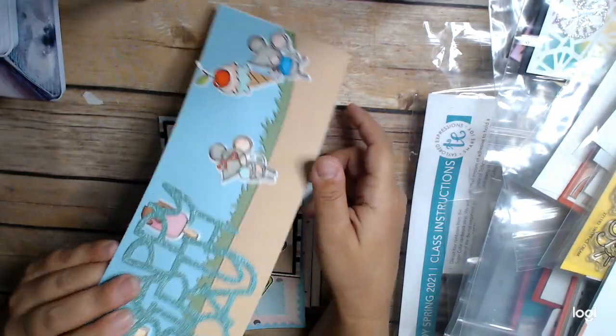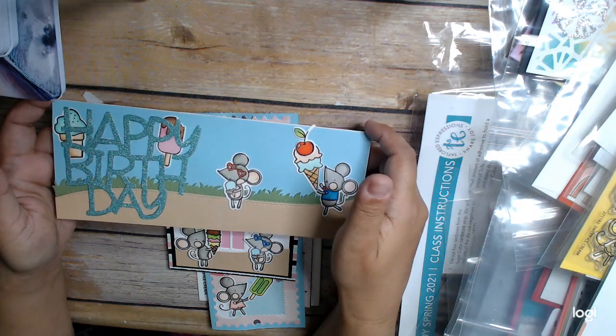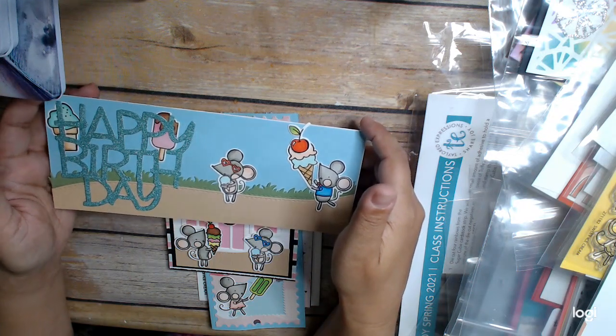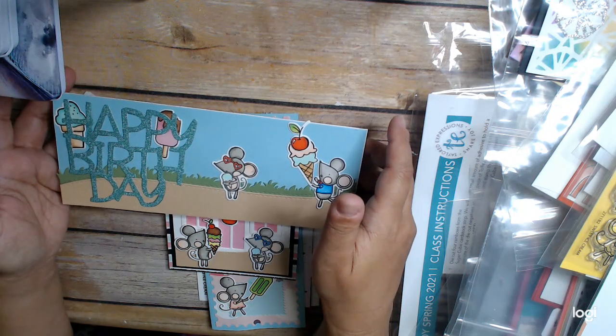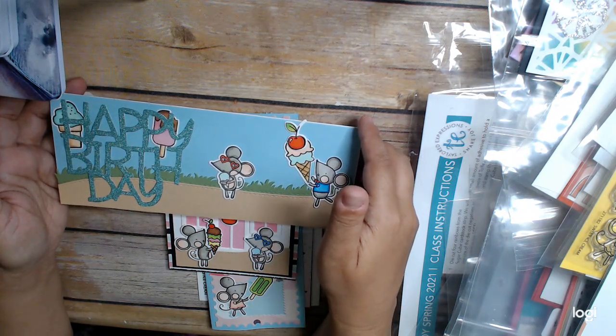This card was basically made from all the leftover product. I stamped everything out, colored everything, then cut it out, and made cards with it. Coloring is great to do while watching a movie or show.